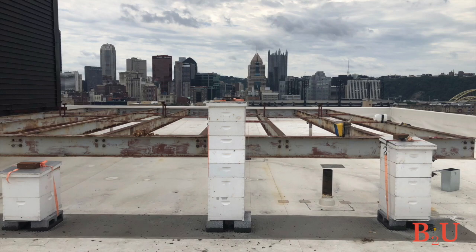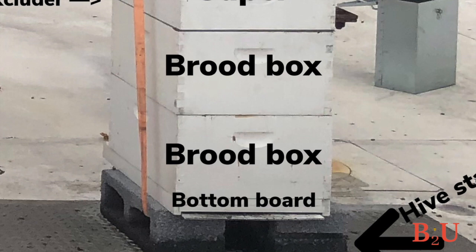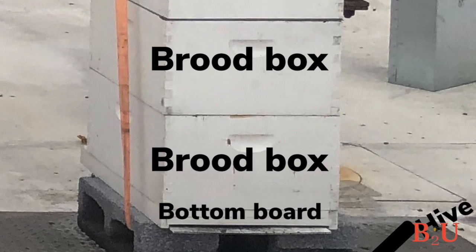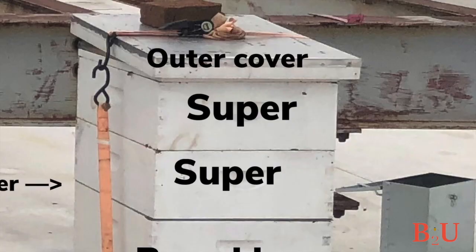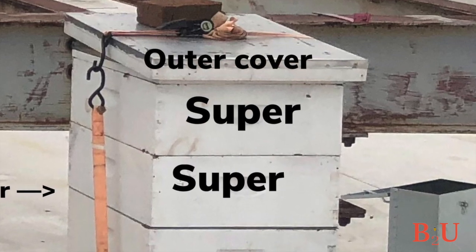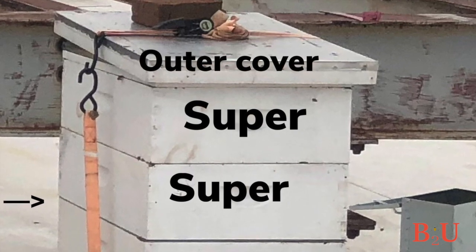Let's take a look at the components of the actual hive. These hives are on top of a building in downtown Pittsburgh in various stages. The bottom two boxes are the brood boxes — that's where the baby bees are and where the queen will live and lay all her eggs. There will be nectar and pollen in those bottom two boxes. The supers on top are slightly smaller, and this is where only honey will go for the beekeeper. The more supers we add, the more honey we'll have.